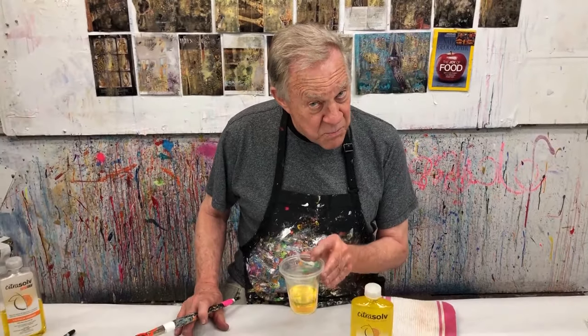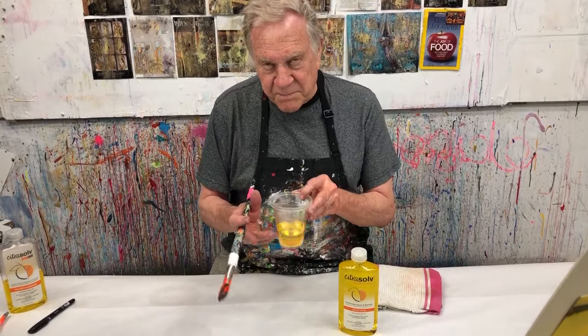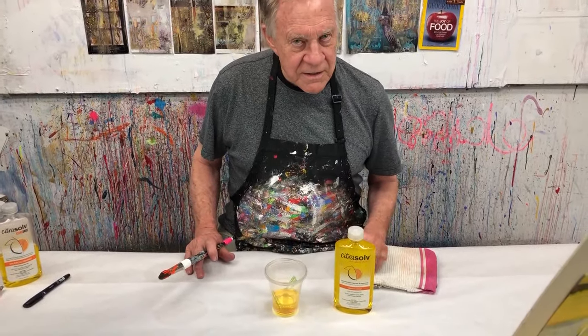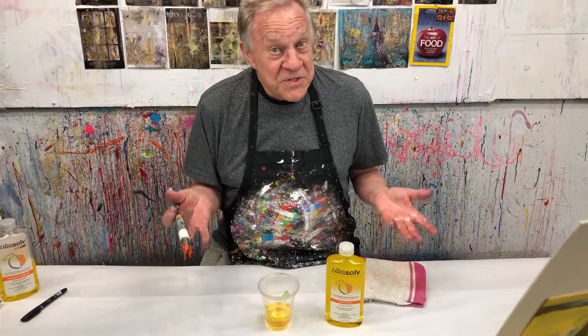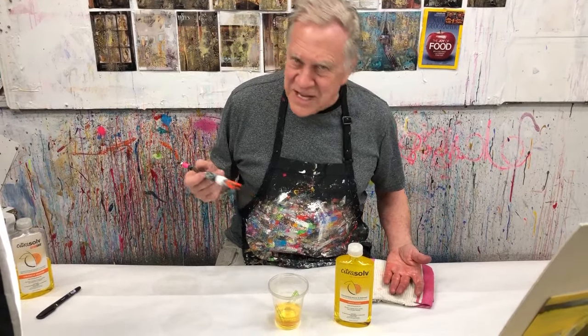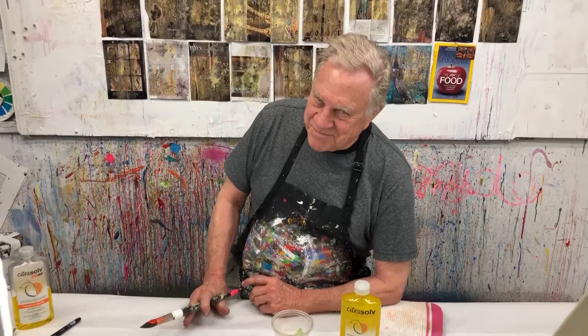But wait, there is more. All the dirty pigment settles to the bottom of the jar or the cup, and you can use the top part — it's all clear, clean, ready to go. You use it the next day. Isn't that pretty cool? But wait, there's more you can do with Citrus Solve. Let me show you what I do.